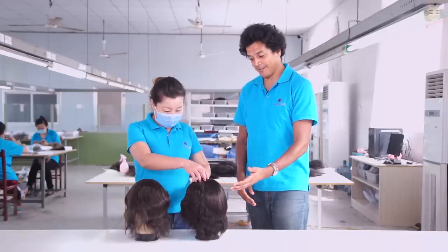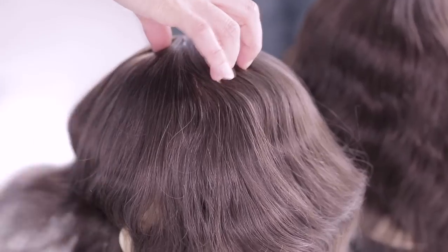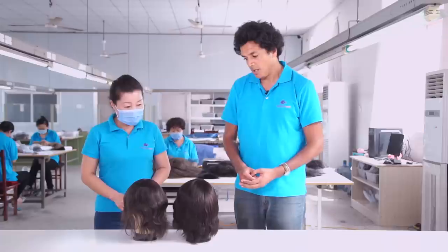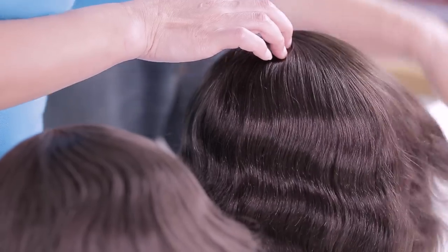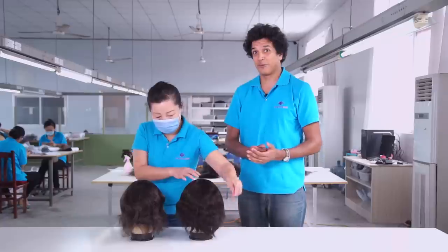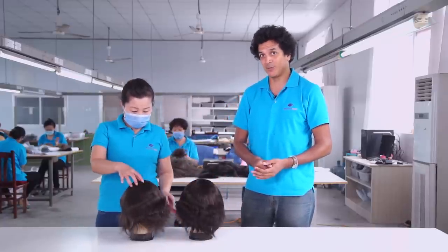Lift injected hair pieces are more natural than normal injected hair pieces because of their short roots. The hair in lift injected hair pieces can also be changed freely, making them more like our own natural hair. However, because of their short hair roots, they have a shorter lifespan. These hair systems are therefore suited for clients who wish for a realistic hair appearance but are not so concerned about how long their hair system will last.